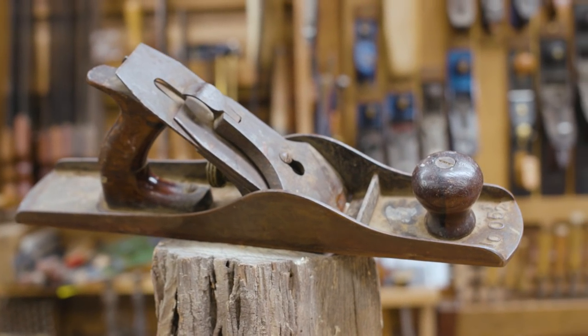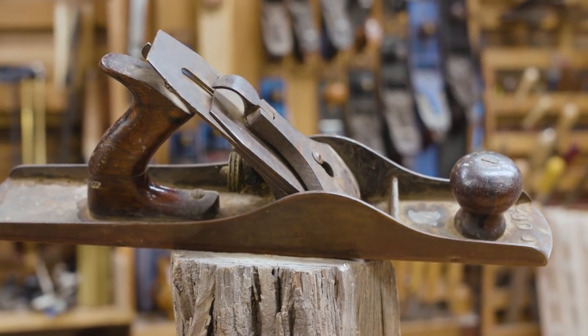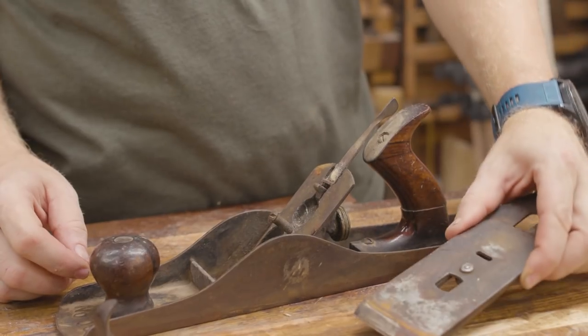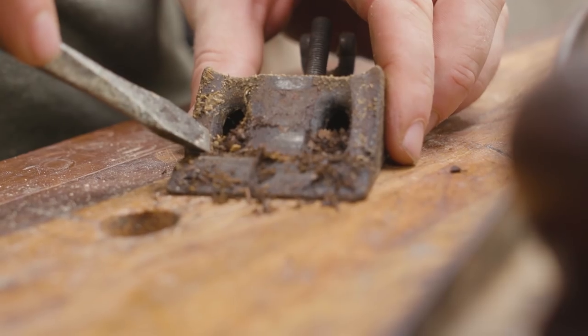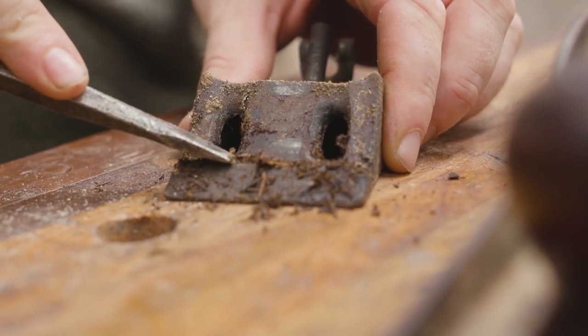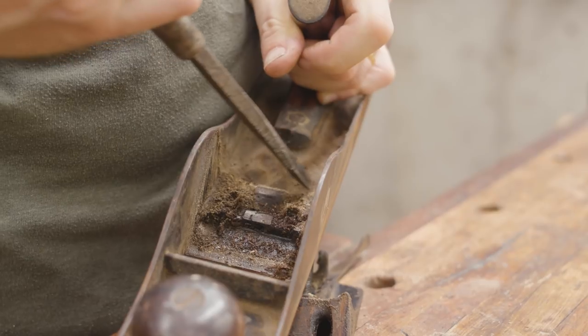I picked up this Ohio Tools 5½ at an MWTCA meet this summer. It was pretty well rusted — not bad, but a couple of the parts were seized up, the handle was broken, somewhere around 40 to 50 percent of the Japanning was missing, and it was loaded with grime and gunk that mostly just needed to be scraped off.